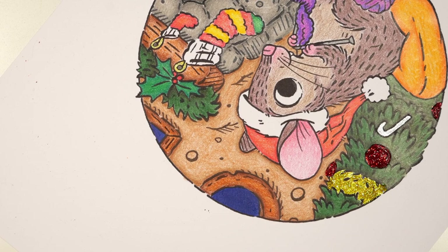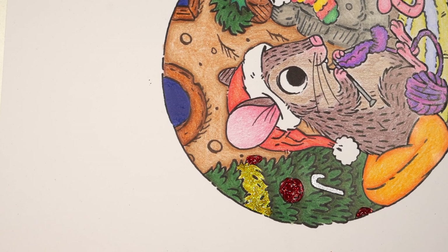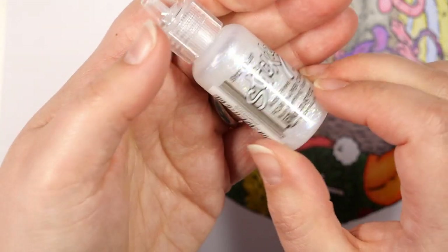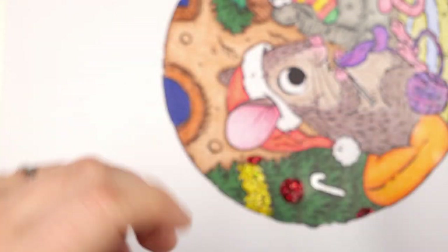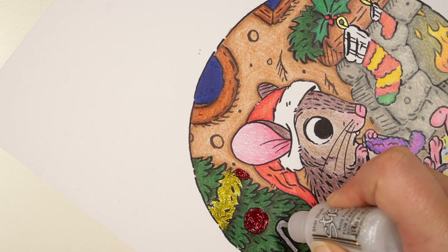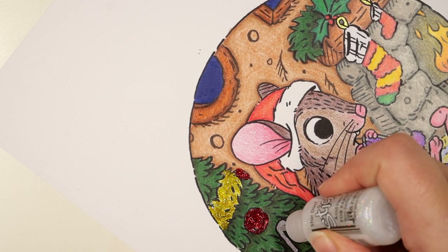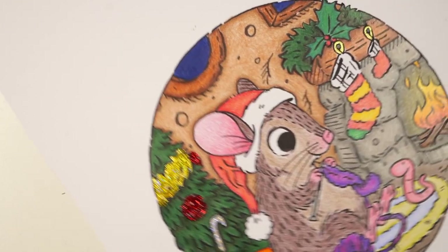I'm also thinking about adding some stardust on it. This is probably my favorite stickle in the whole world — it's called stardust and it has all kinds of different glitter particles. I think it's the perfect glitter for everything. I'll just quickly cover it — yeah, that looks good.